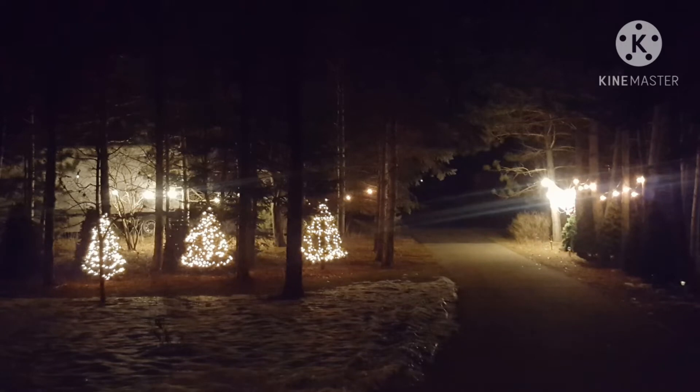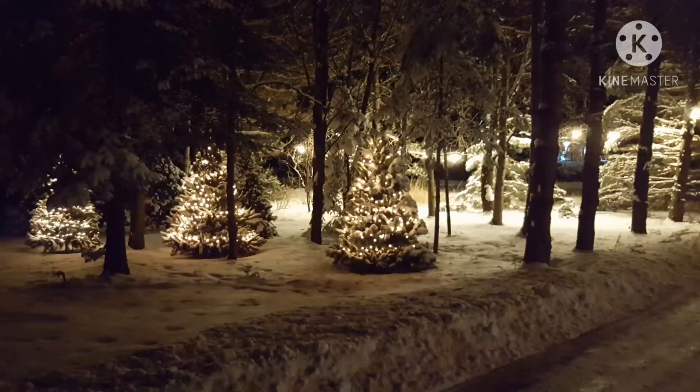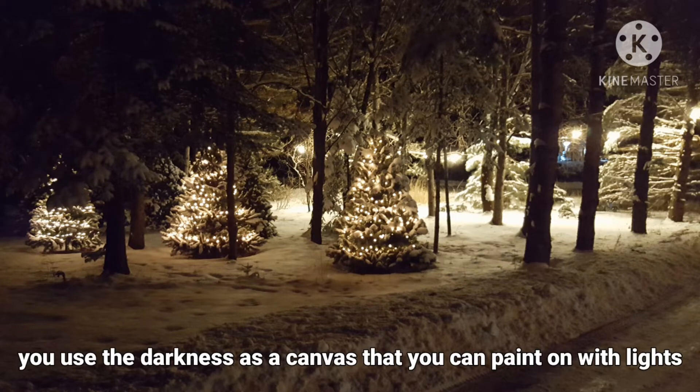Let me show you my lights and tell you about my groupings. Outside, I have the outside lights running the Christmas lights and lights along the driveway. It's so nice because if it gets dark early, you can tell her to turn these on for you. Around here it gets really dark and really depressing, so it's nice to instantly have it lit up. You use that darkness almost as a canvas you can paint on with lights.